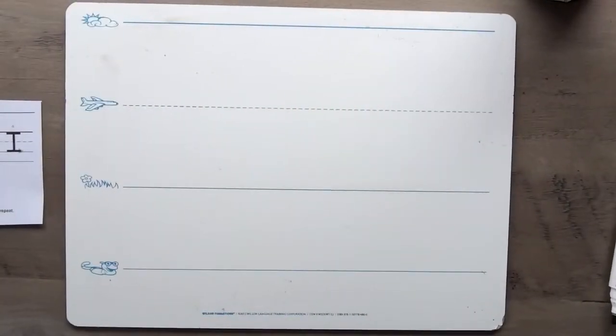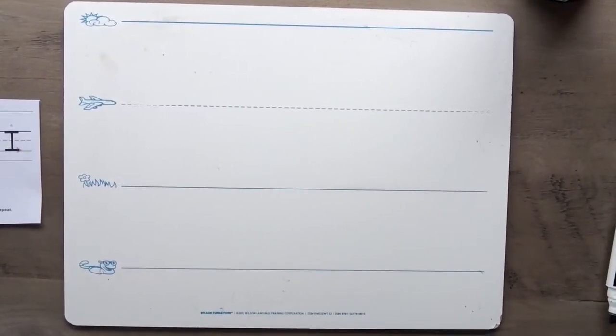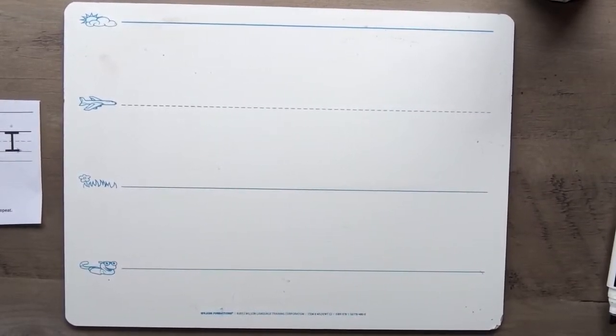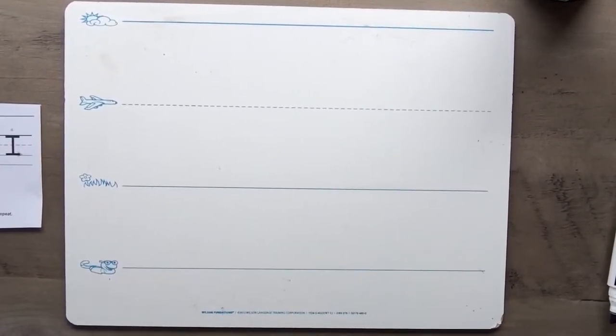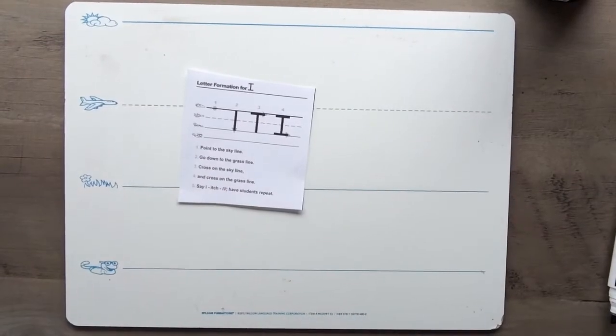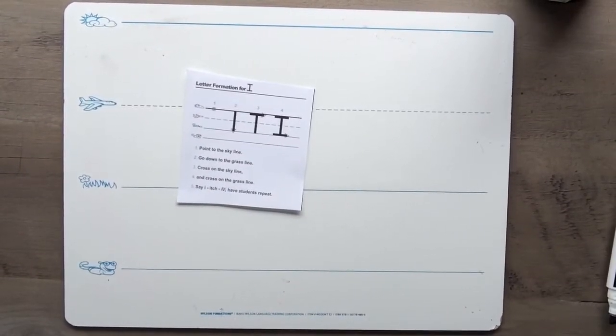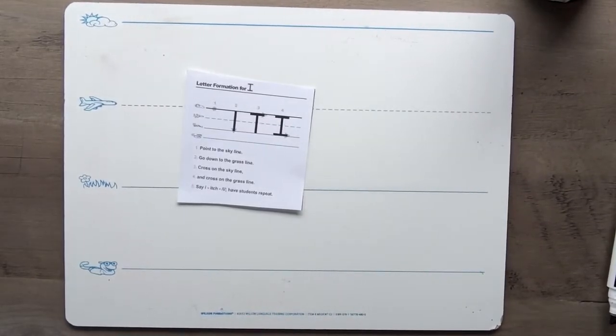All right, my friends, here we go! We are going to do two letters today — I and J — and we're going to do both the uppercase letters and the lowercase letters. We're going to start with uppercase I. I'm going to show you the uppercase I, and I want you to stand up, stretch out, and get ready to sky write as I tell you how to make this letter. Here we go — there's our uppercase I. Are you ready? We're sky writing first: point to the skyline, go down to the grass line, cross on the skyline, and cross on the grass line. I — itch it!